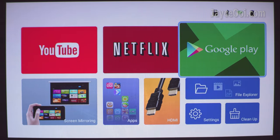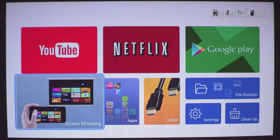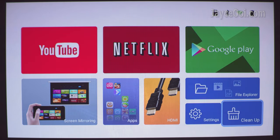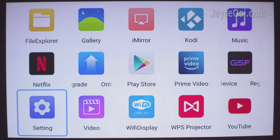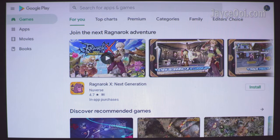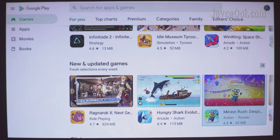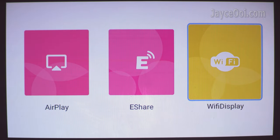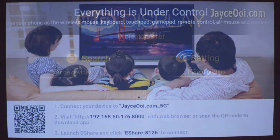That's all for HDMI port performance. Let's check out Android 9 OS now. This is the default launcher with quick access to YouTube, Netflix, Google Play, Screen Mirroring, and more. Here are all the pre-installed applications — except for Kodi which was installed separately. You can go through the Google Play Store and download the applications and games you want. There are three types of screen mirroring: AirPlay, eShare, and Wi-Fi display — just pick the one that suits your needs.